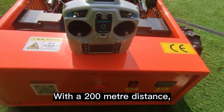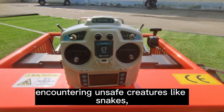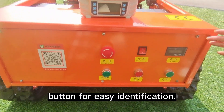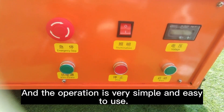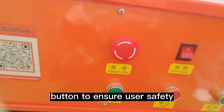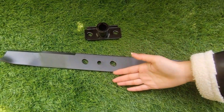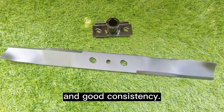With a 200-meter operating distance, workers can mow without worrying about encountering unsafe creatures like snakes, spiders, or insects. Our control panel is designed with clear markings on each function button for easy identification, and the operation is very simple and easy to use. We've also included an emergency stop button to ensure user safety. We use 4mm thick blades for our remote control mowers, offering good hardness and toughness, with stable quality and good consistency.